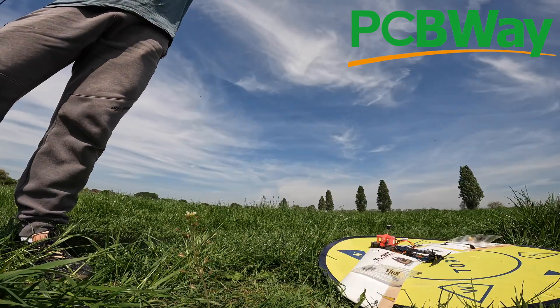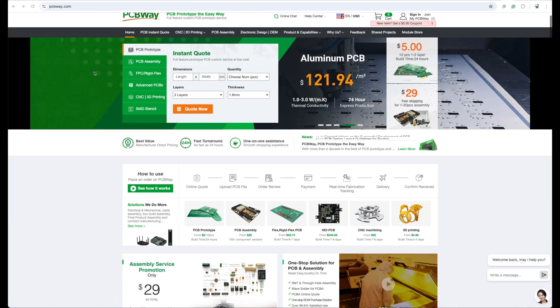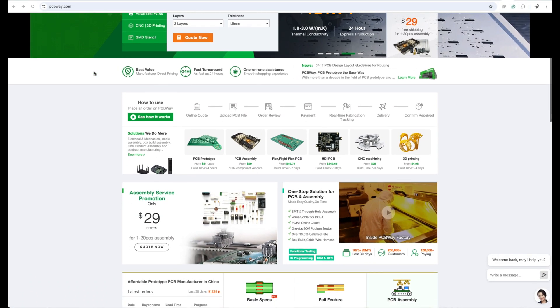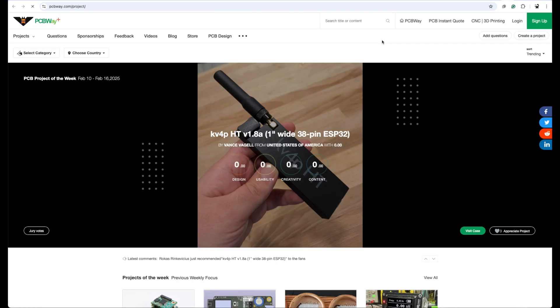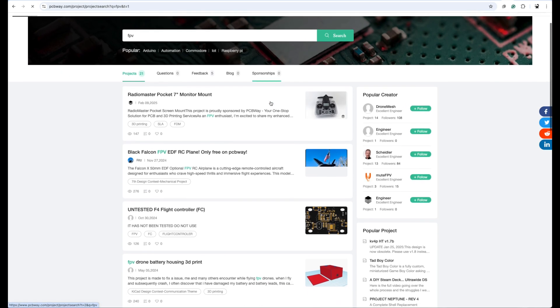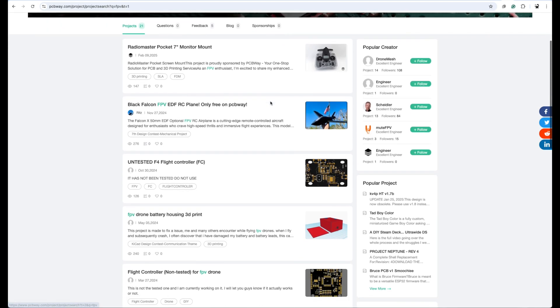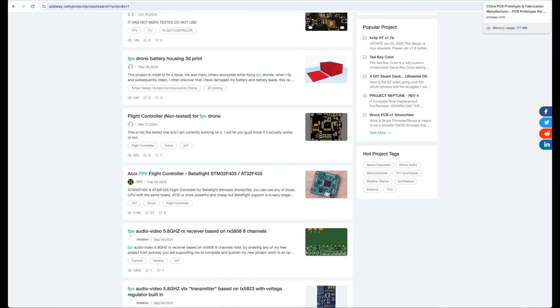Before we get on to the flight, a quick word from our sponsor PCBWay. PCBWay can prototype and assemble PCBs for you. If you design your own PCBs you're probably well aware of them. With open source hardware becoming more popular, projects will put out Gerber files which is all you need to get your PCBs made. If you go to the shared project section on pcbway.com you'll be able to see lots of open source projects that you could get PCBWay to make for you.